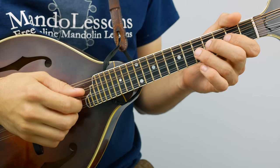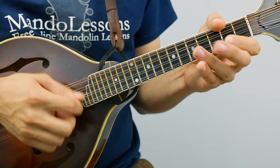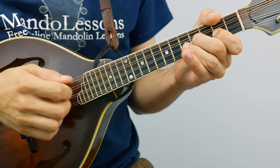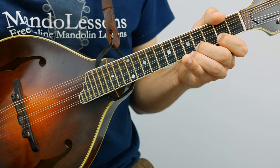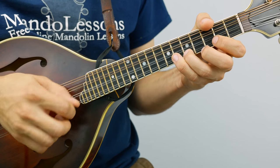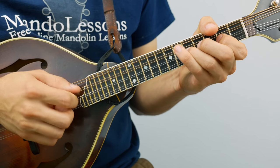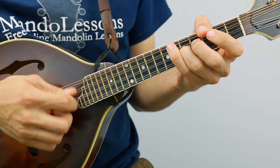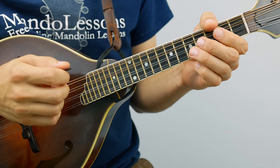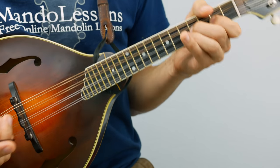Don't worry, it'll resolve soon. Let's do that again. Kind of an ascending scale pattern there in the key of A. Put that whole first half of the A part together — it sounds like this. And then the second half is almost identical — it is identical up to there, and then it's slightly different for the ending.